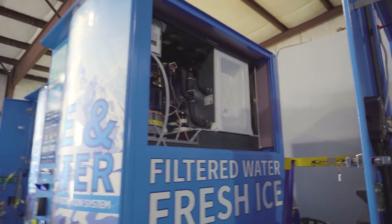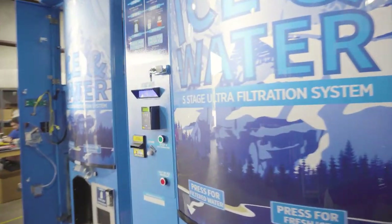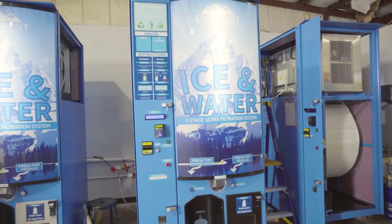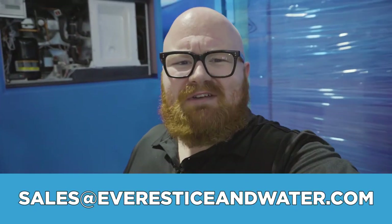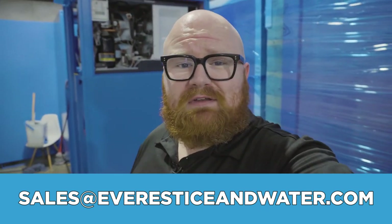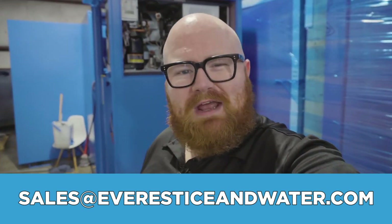Every component of this machine — from the ice maker from Scotsman to the USA Technologies credit card machine, every component, the frame, the stainless steel — is all made right here in the USA. So there we go — now you can see the components yourself, the things that we take so much pride in and the things that make our machine just that much better compared to everything else on the market. Don't you think it's about time to send an email to sales@everesticeandwater.com? You can speak with one of our equipment specialists today and have all your questions answered. Thanks for watching everyone — we'll see you next time.